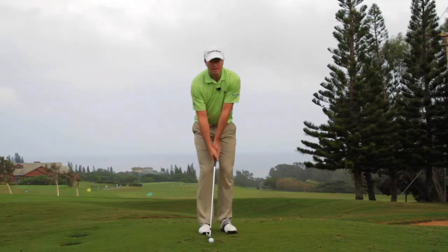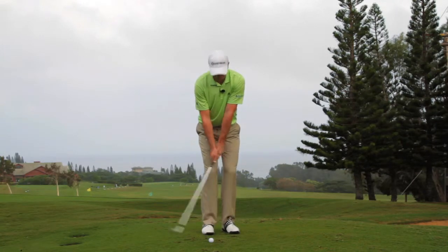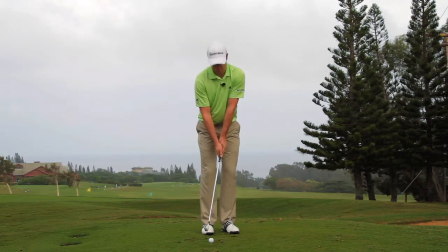You still want to have the ball back in your stance and make sure your hands are a little in front of the ball. Even though it's a 7-iron, you want to make sure you're hitting down on the ball — it's still just going to pop up. You're only trying to throw it a few yards before it runs on the green.